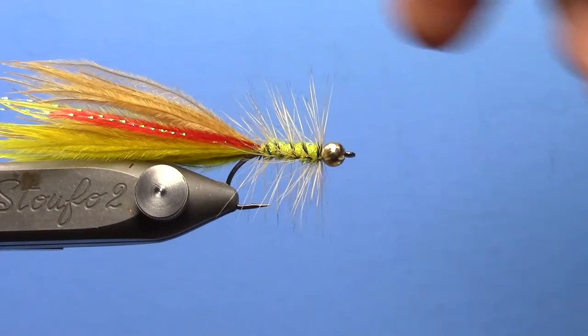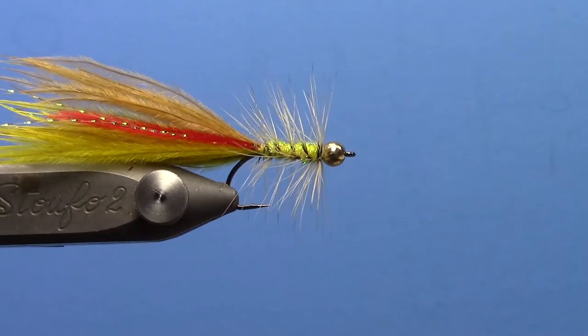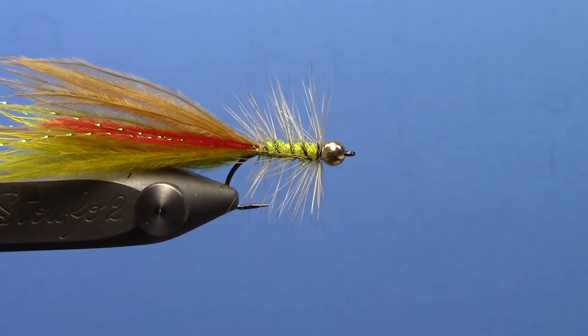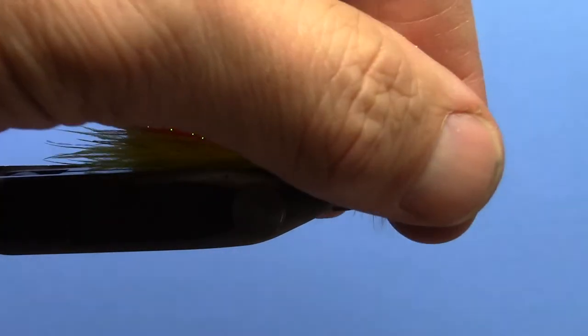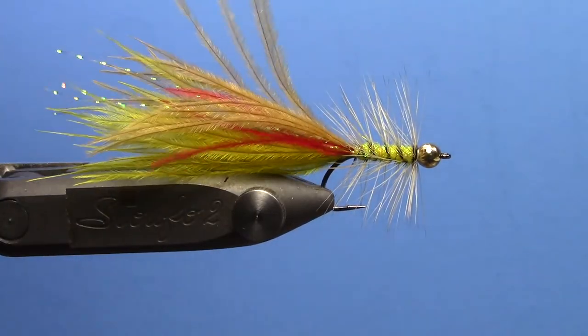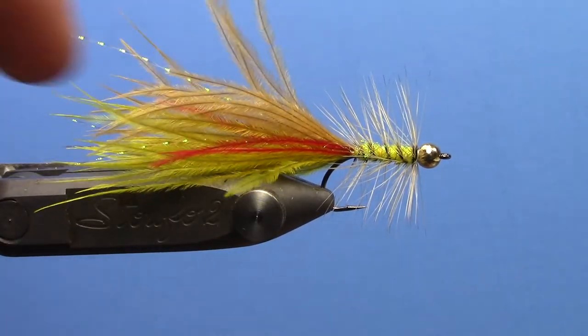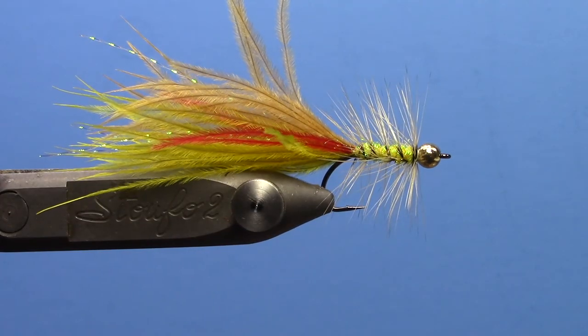There you go — just a little micro bugger, but it has been very effective on the smaller streams and tailwaters we have fished it on so far. A lot of movement in that tail. It is kind of a new material for a lot of people to play around with, but it has become one of my favorite small streamers. Tie some up and give it a try.